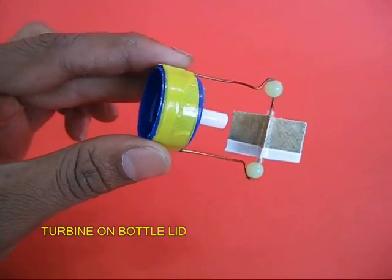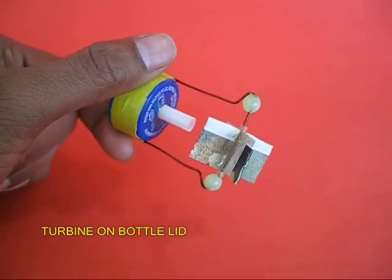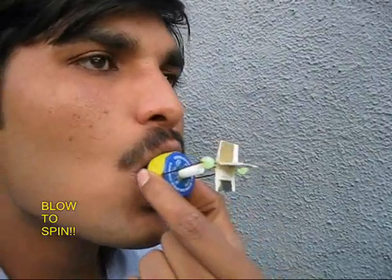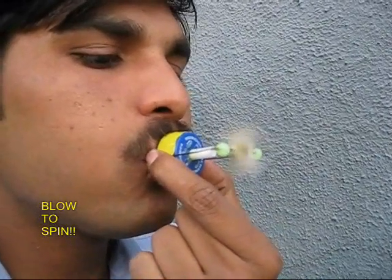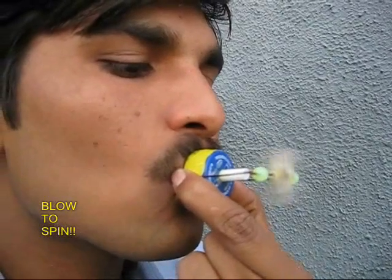Here you can see this. There is a white straw in the middle for the air to come out. There is a cardboard card sheet turbine which is mounted on a flexi wire. If you blow through the lid, air would come out and the turbine would rotate very smoothly.